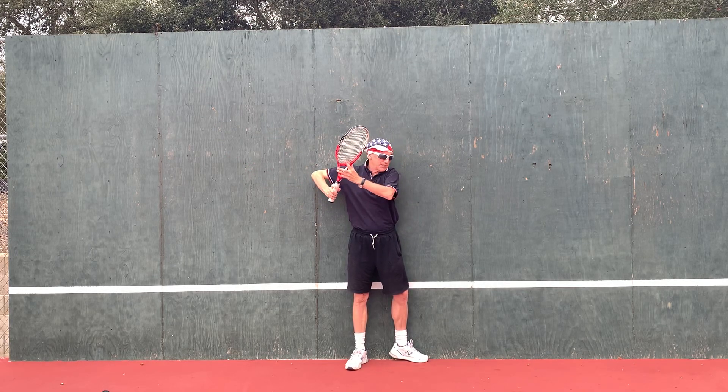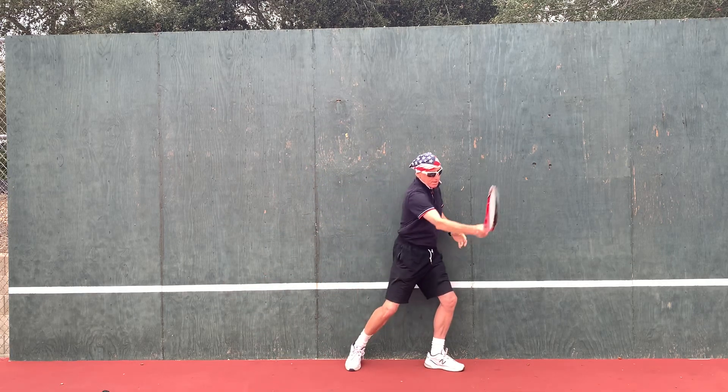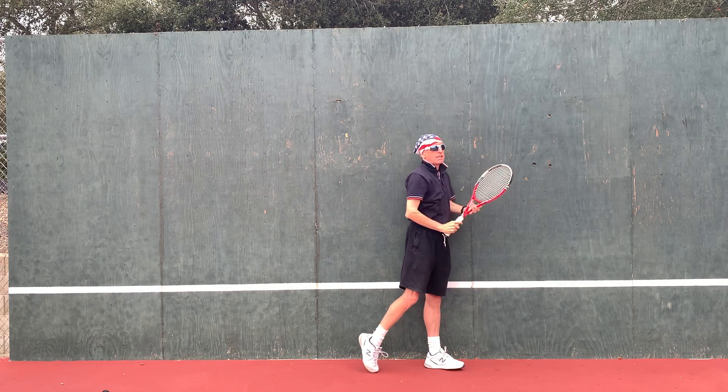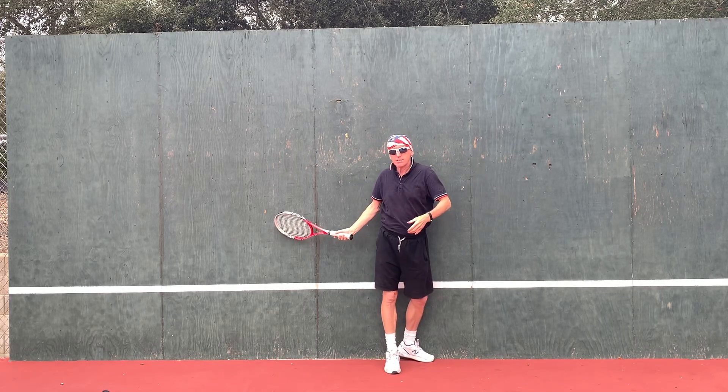My elbow leads the swing — down, up, and hold the finish. Head still. So it's a little exercise you can practice instead of doing that big backswing.